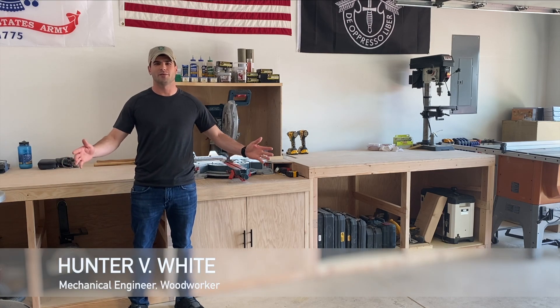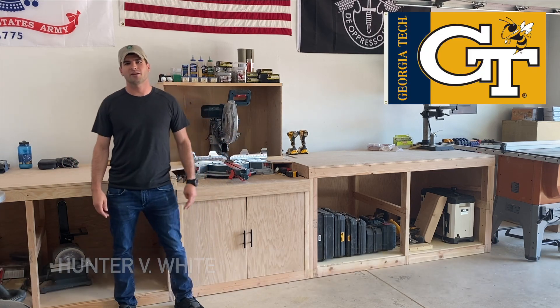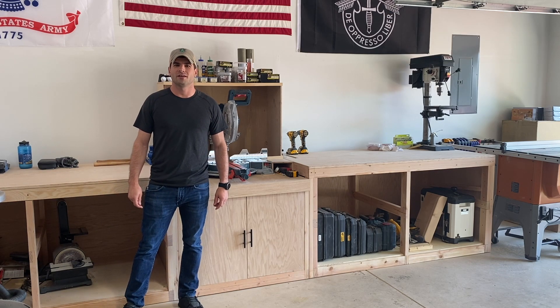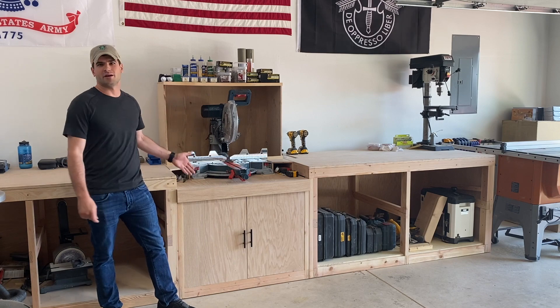Welcome to the Engineering Workshop. I'm Hunter White. I'm a Mechanical Engineering degree holder from Georgia Tech and today we're going to work through the engineering design process to build this miter saw stand.